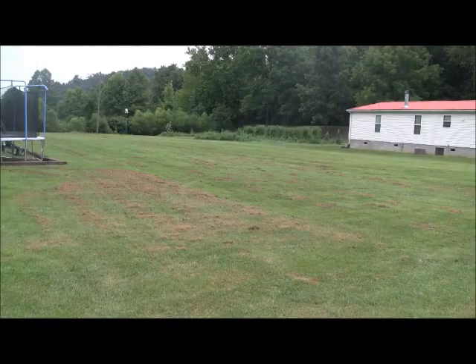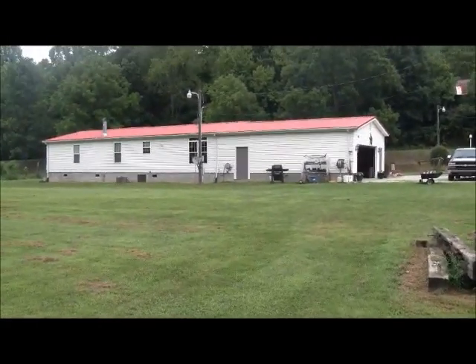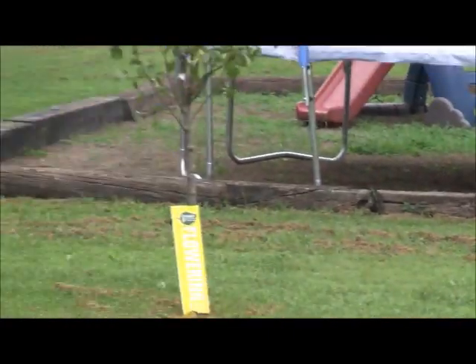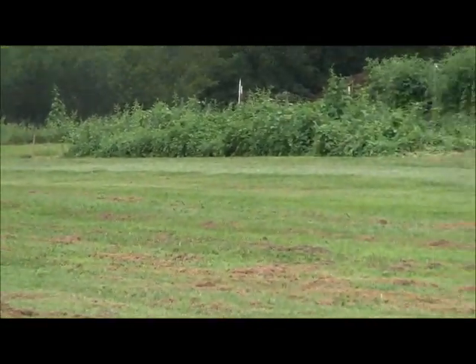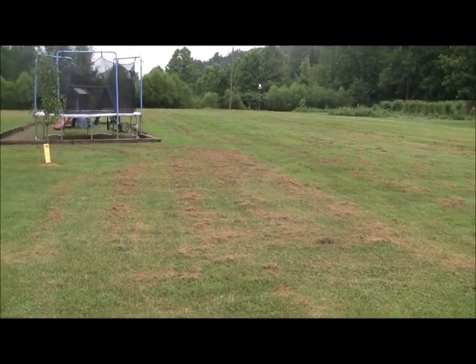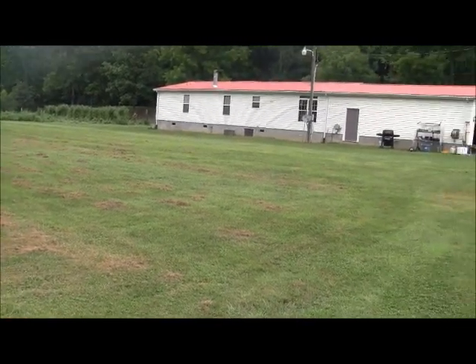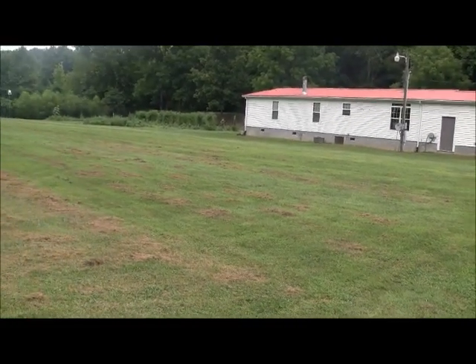Here's basically what the lawn sweeper does picking up the grass clippings. You can see closer to my house it's better looking than out in the yard. I've let this lay for three or four days — this was pretty thick when it was green. I would just sweep that up. I could stay out here all day sweeping this stuff up, but I really don't have time for that, so I've done the back of the house.